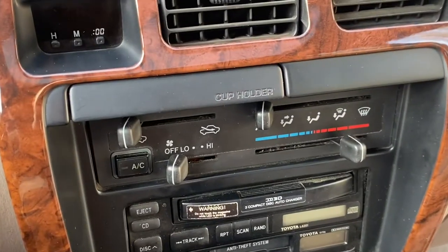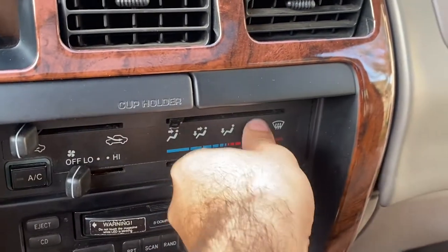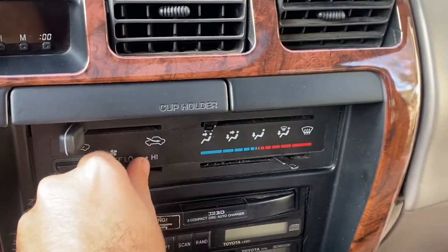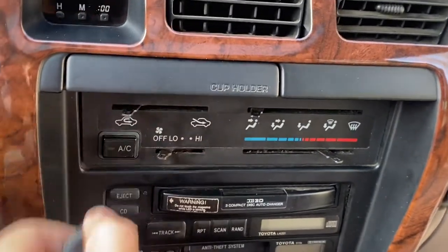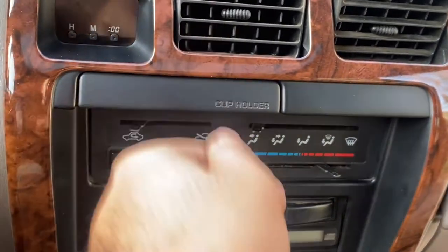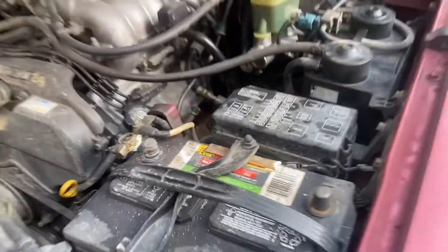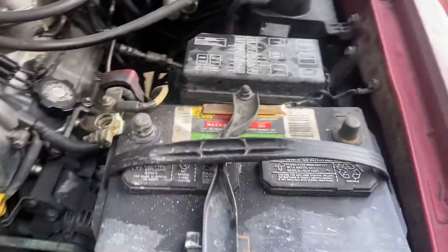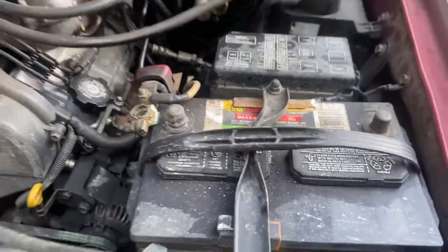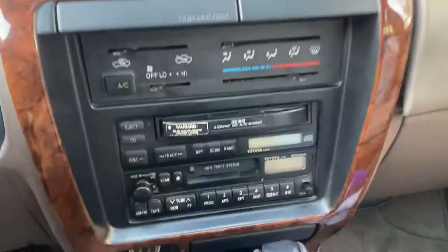Once that's out we're going to go ahead and just pull on these to remove them. Your climate control system might look a little different if you just have the dials - don't worry about it, you don't have to take any of that off. Before we get to the next step, it is always a good idea to take off your battery terminals before doing anything electrical. Now let's hop back in and take the rest of the trim off.